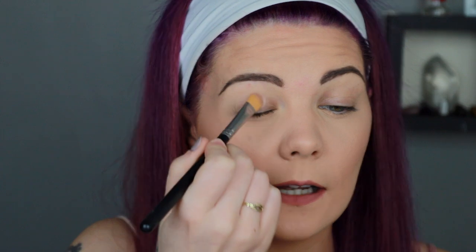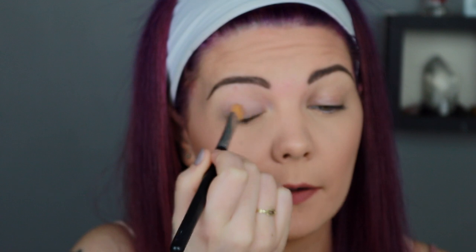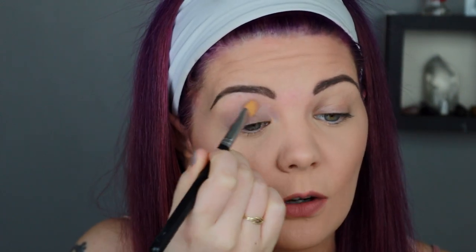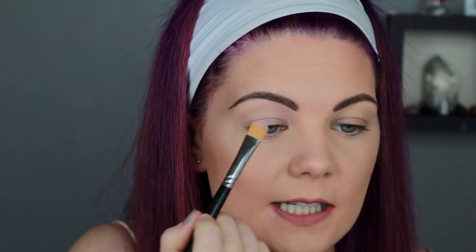I'm using my MAC Painterly paint pot - this is my favorite method for priming my eyes. You can use concealer or any other eye primer you want, this is just what I'm using today. To apply the paint pot, I'm picking up the Morphe M224 brush and applying a really small amount because I don't want too much product on my eyes. I also use this brush to tidy up my eyebrows if needed.